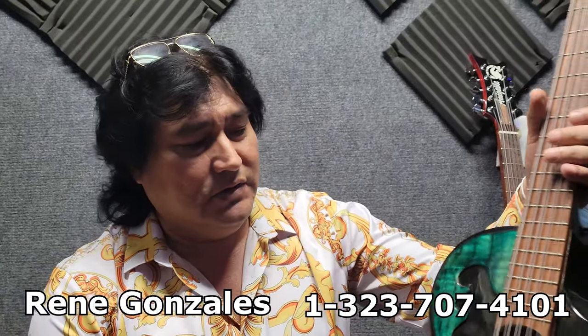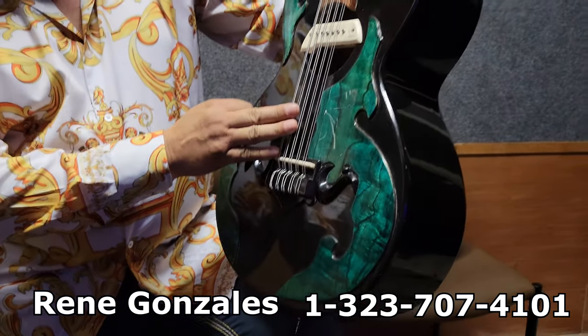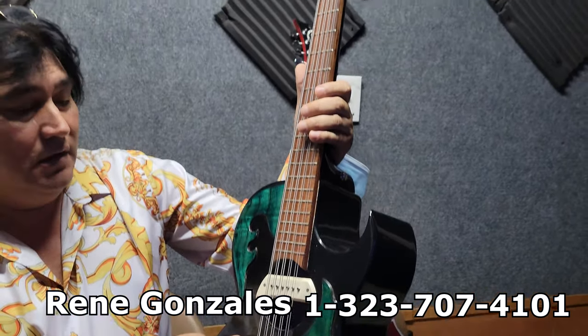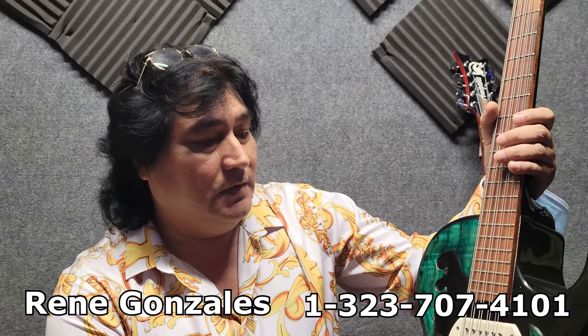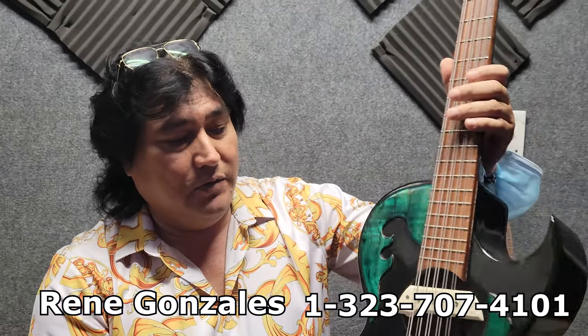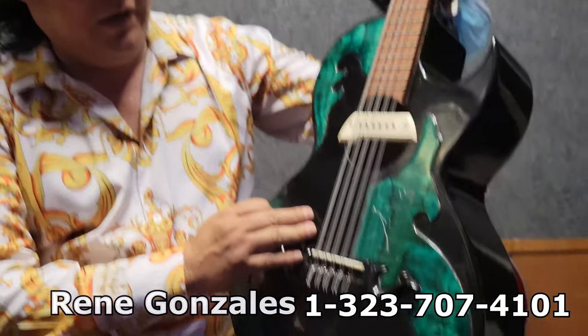Yo diseño todos los bajosextos. Ya vienen con pastilla y con estuche también — estuche reforzado contra golpes. El estuche es color verde o negro.